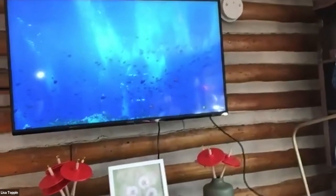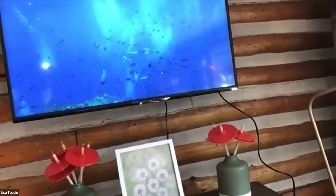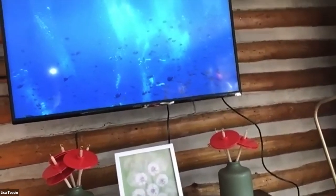I just discovered this fish channel on YouTube and I have just been digging it — it is so soothing. I think it's called Yellowstone Production. And this is our fireplace.